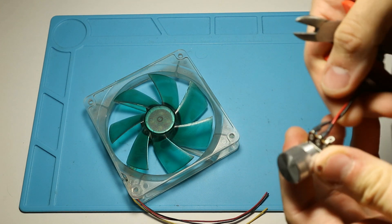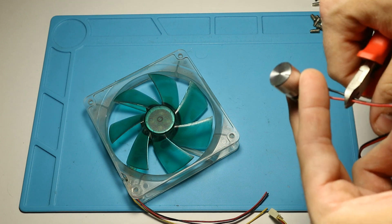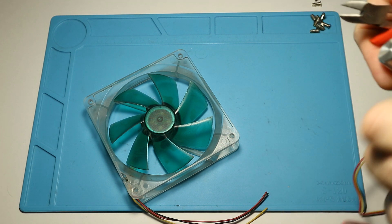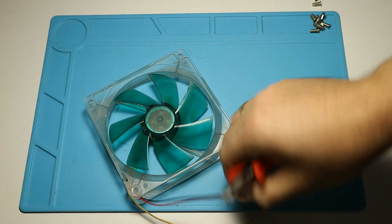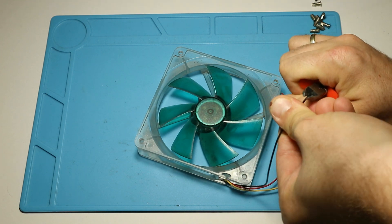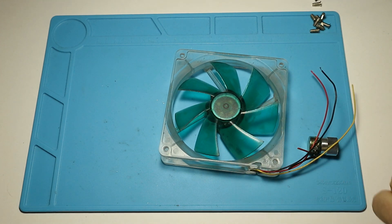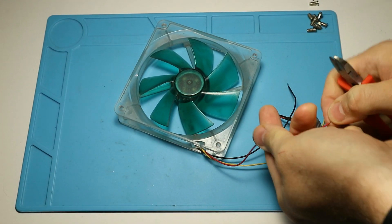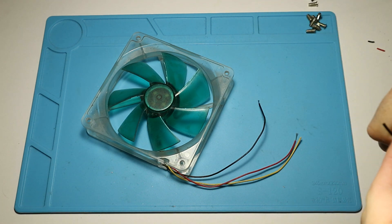Typically for a fan there are three or even four wires, but you will only need two: the V+ (VCC) and the ground, usually marked red and black respectively. Thanks to today's aesthetic trends you might end up with a fan which has four black wires or something like that. Luckily the wiring is standard, so I will put a link in the description where you can find which wire is which. I cut the wires to my liking. The fan had a third yellow wire which I didn't really need at the moment, but I decided to leave a little bit of it so I can solder to it later if I ever decide to use the fan for other purposes.